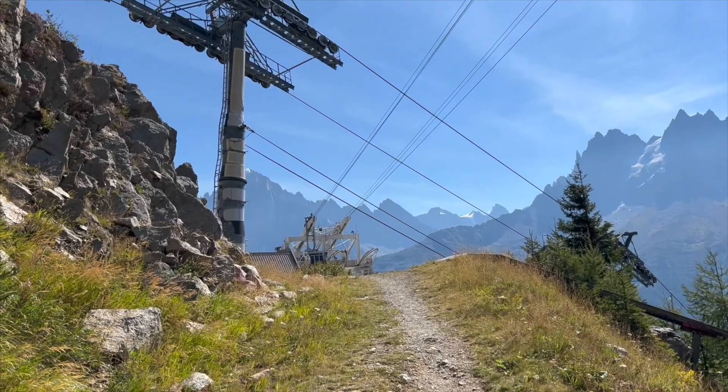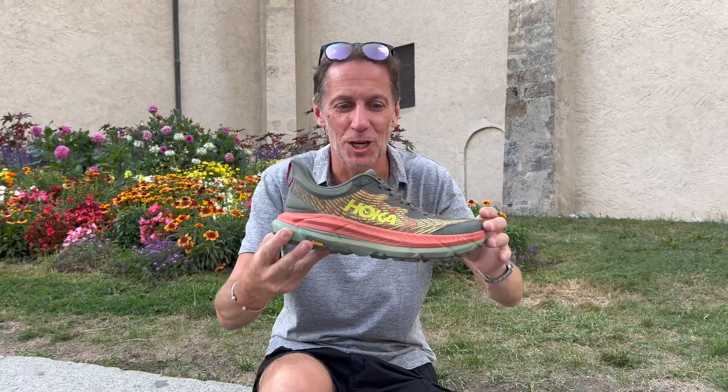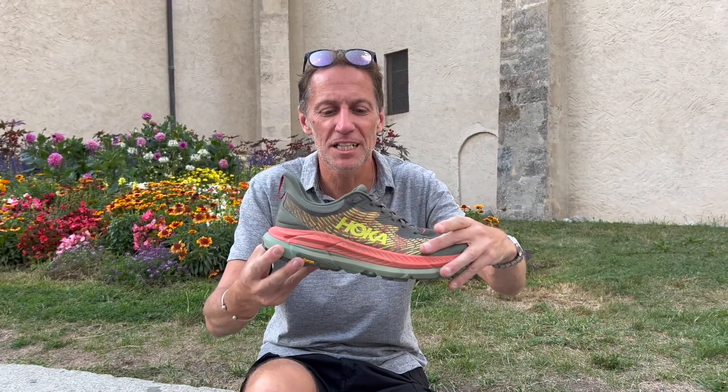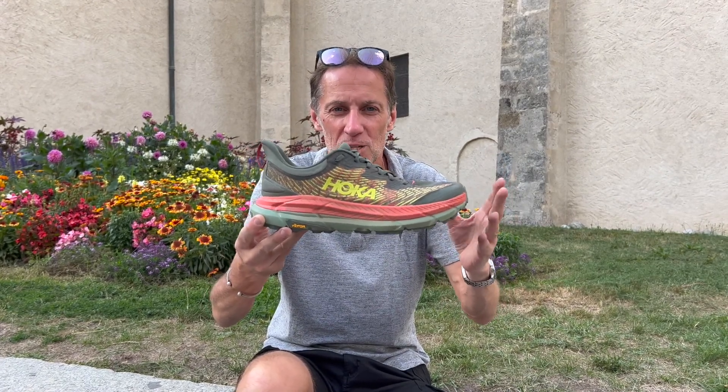Just a really comfortable shoe, particularly for the UTMB — a long day in the hills, shall we say. Nice engineered, almost knitted mesh upper. Lots of rubberised overlays for durability and protection. And this flared Achilles heel tab, so very smooth inside, nicely padded. If you're running a long way, whether that's 10km or 170km, this is going to be a great option for that type of terrain.